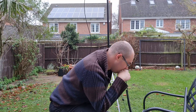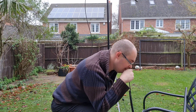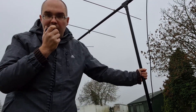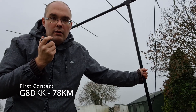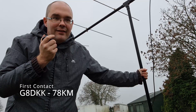CQ CQ CQ, this is 2E0 Bravo Mike Tango calling CQ. Well, no surprises there that no one was listening in all the houses around here — let's take it up a hill and see where we get to. CQ CQ CQ, this is 2E0 Bravo Mike Tango, 2E0 BMT, listening for any calls.